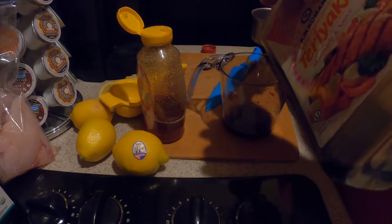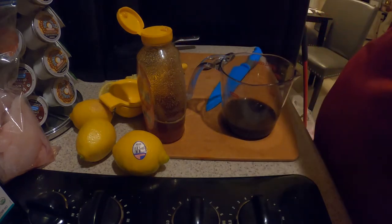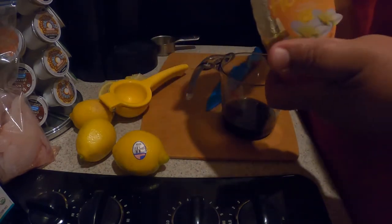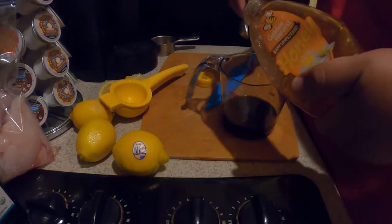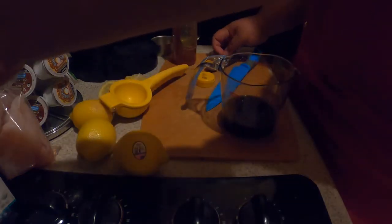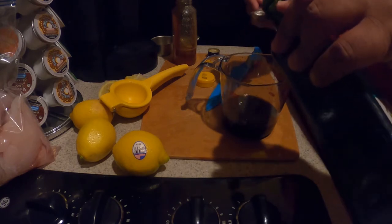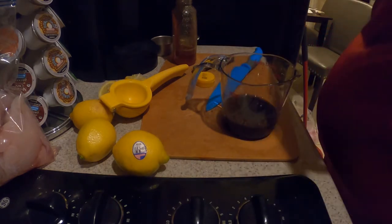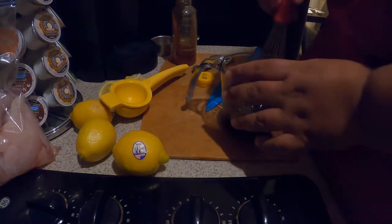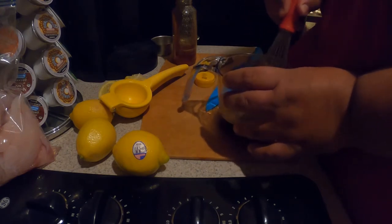We're going to add a half cup of teriyaki sauce, then squeeze in a very generous amount of honey — this is going to taste really good once it's baked into the halibut. We're also going to put in three tablespoons of extra virgin olive oil, just so it has a little bit of healthy fat and doesn't dry out the fish. Now we're going to whisk this all together, and there's our marinade.